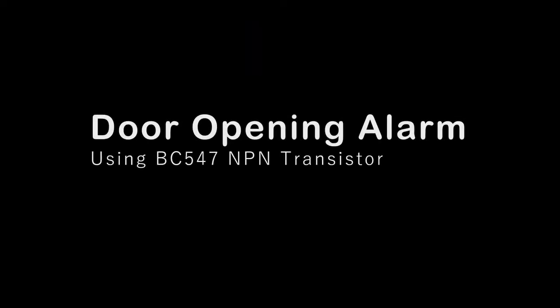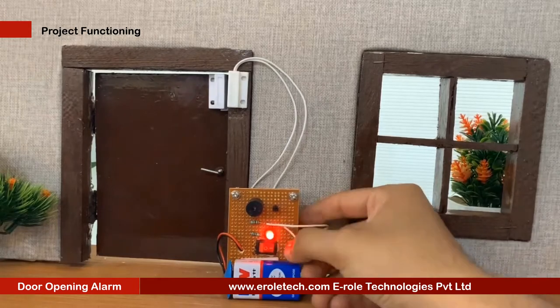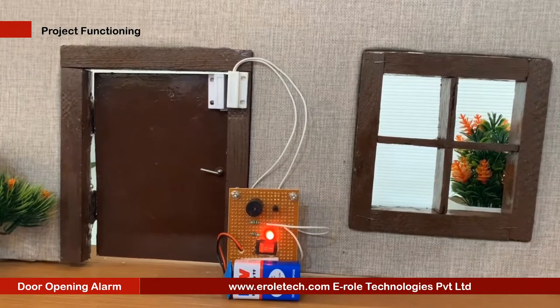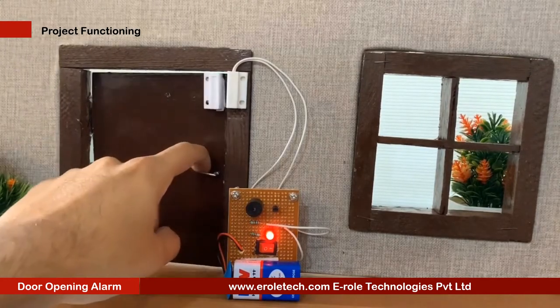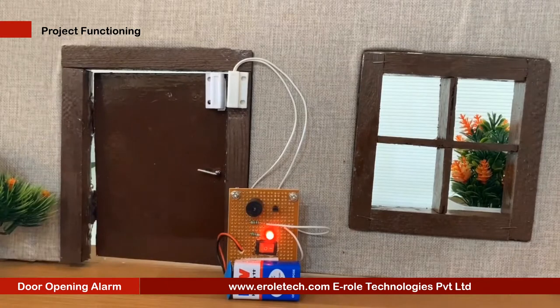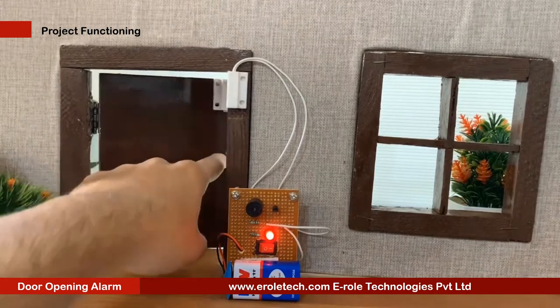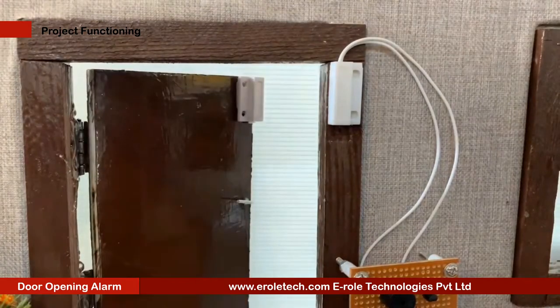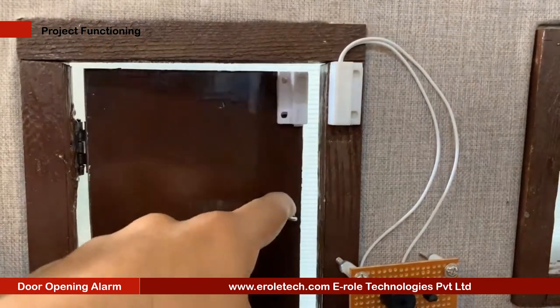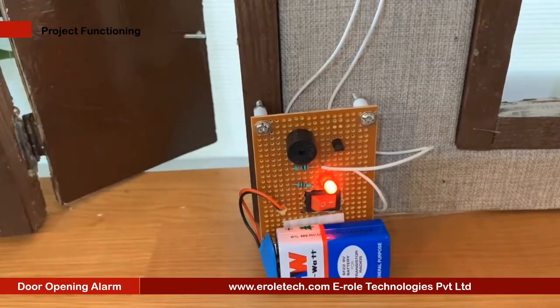A door opening alarm circuit is an indicator or security alert device which activates while opening the door. The alarm remains on as long as the door is kept open. For sensing the door position, different methods can be used such as magnetic, light beam, mechanical, or electrical. The most commonly used method is by using a reed switch, which is simply a magnetic door alarm circuit. In this video we will learn how to make a door opening alarm with the help of a reed switch, magnet, transistor, and buzzer.